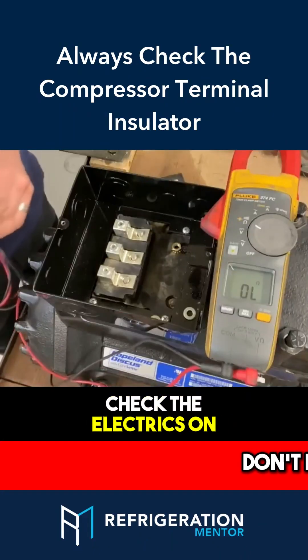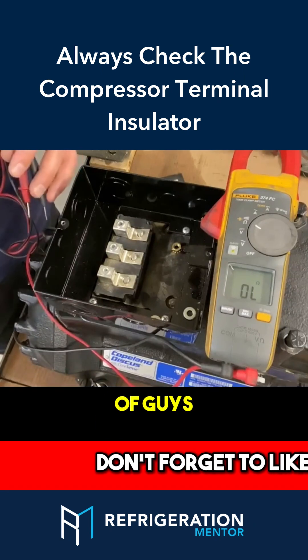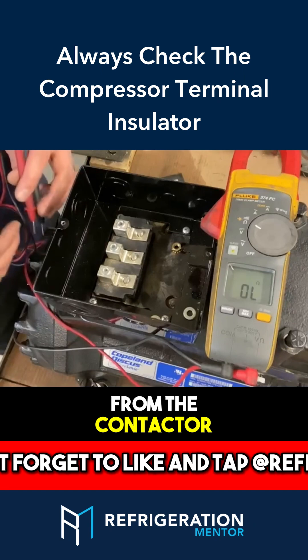If you're going to check the electrics on a compressor, the first thing is to lock and tag out your system. I've seen a lot of guys — and even me in the field — check the winding resistance from the contactor.